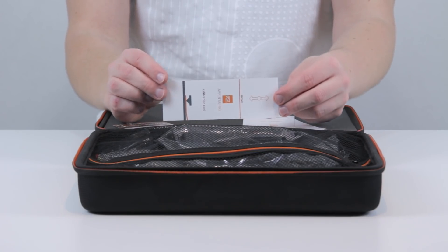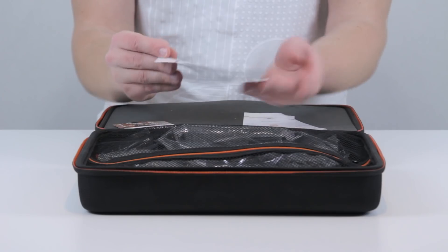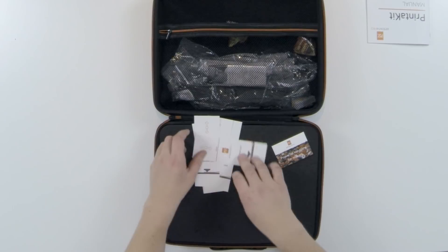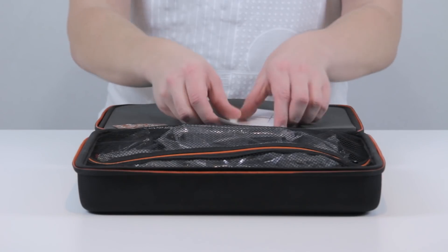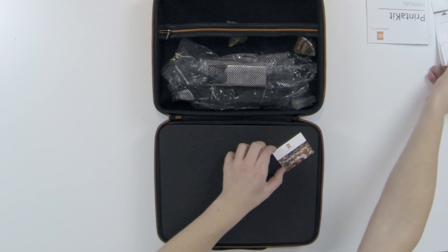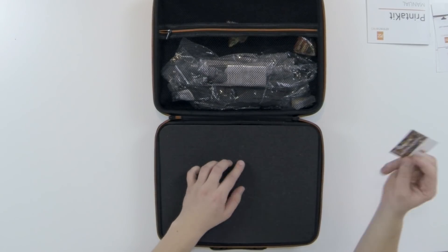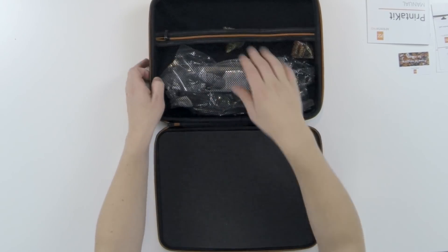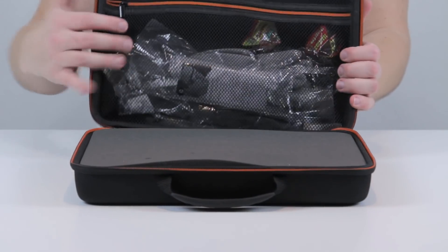We also get calibration cards — these are meant to be moved under the printer, so you put this under the nozzle and move it back and forth. That's pretty neat. You get five of those and they're around 0.1 millimeter thick. We also get a little business card, which is nice.